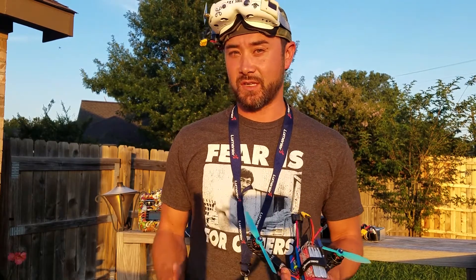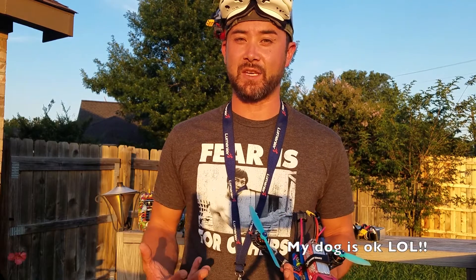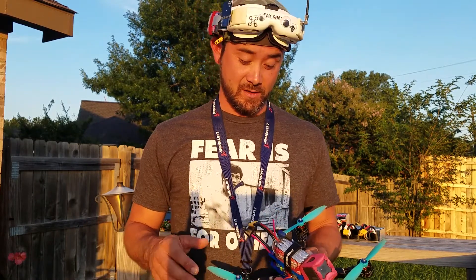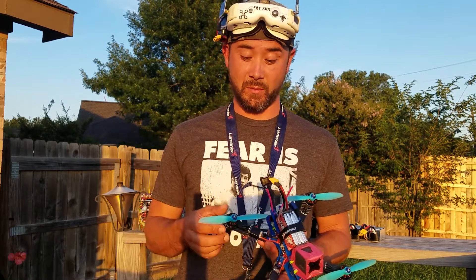Didn't like 6S too much — we weren't sure if 6S was going to work. I asked T-Motor and they weren't positive, but they said 5S would definitely work. And to be honest, 5S is the sweet spot for these motors. It is absolutely ridiculous and buttery, buttery smooth.